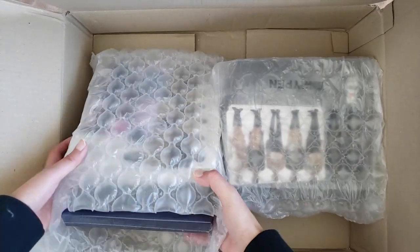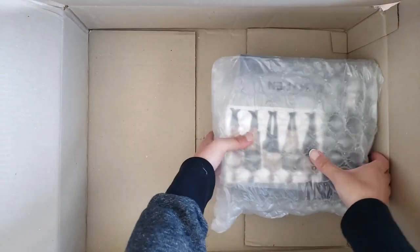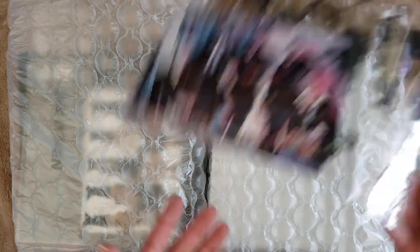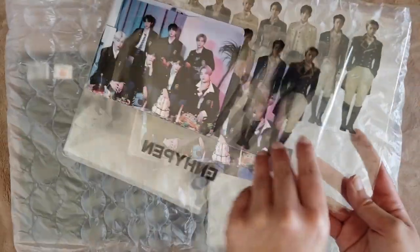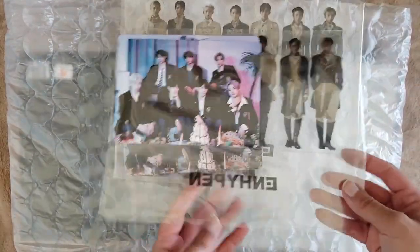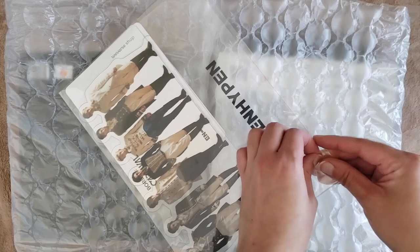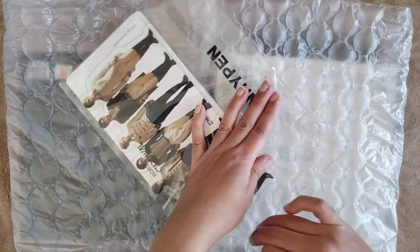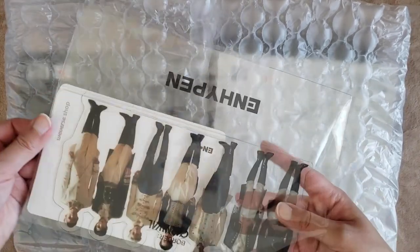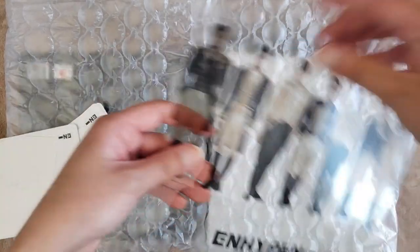So here are the albums, as well as the pre-order benefits. Let's just get rid of this box. So here are the pre-order benefits. Let's just open one of these and take a look. I think it's three postcards and then an acrylic standee or something. It feels more like plastic than acrylic.